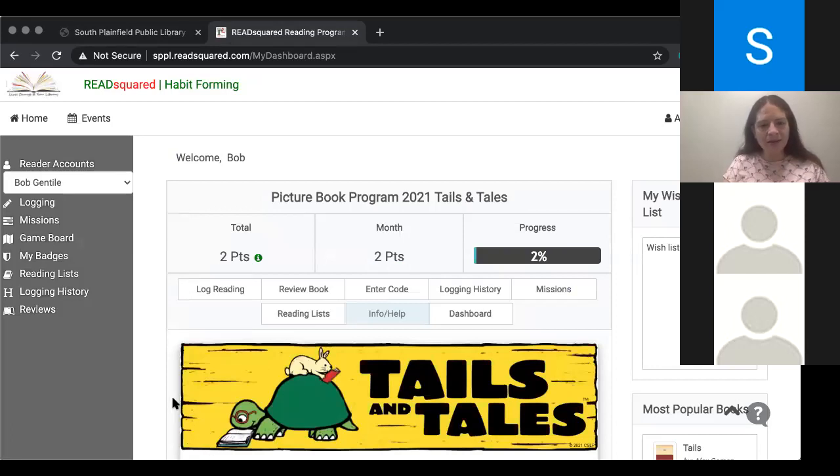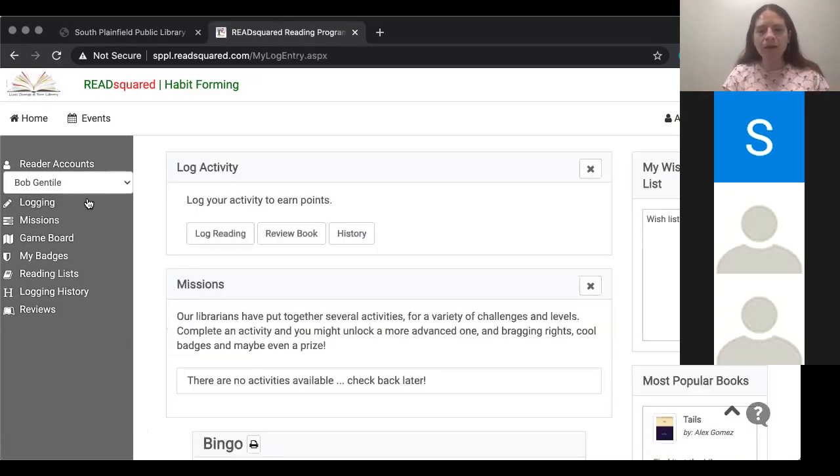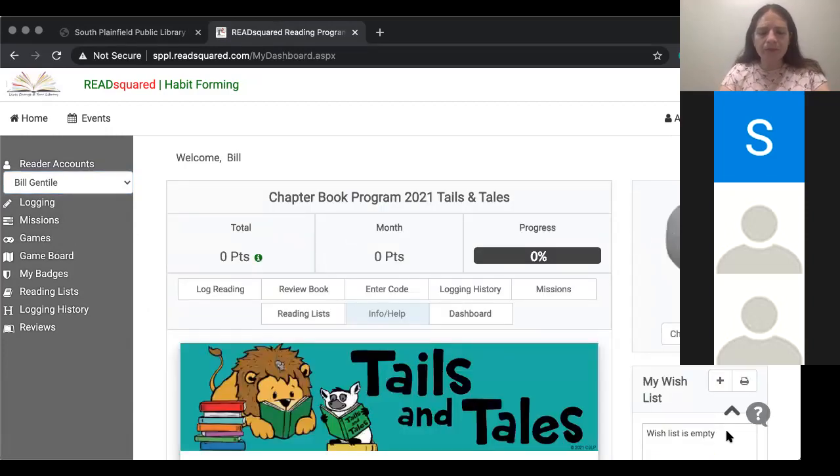I see Sumitra, you have your hand up again — or is it still up from before? Okay, it was still up. I really hope that you guys are all able to log in and log your books and have a great experience with it. I'm going to put my email in the chat in case anyone has any questions later — things that come up as you play around with the system and get more comfortable with it. That's probably the best way to learn how to use it — by actually digging in there and playing around with it.